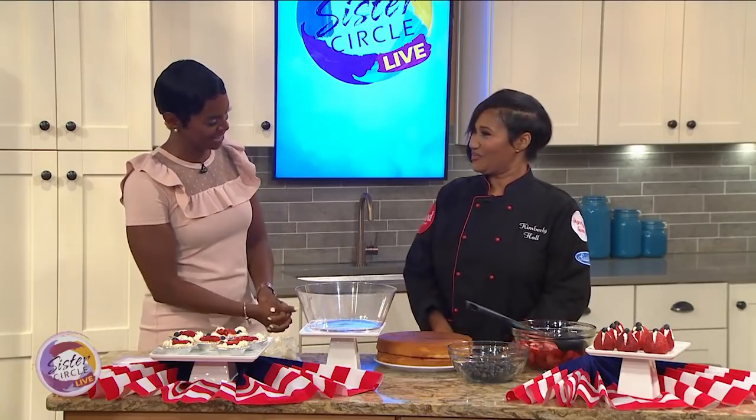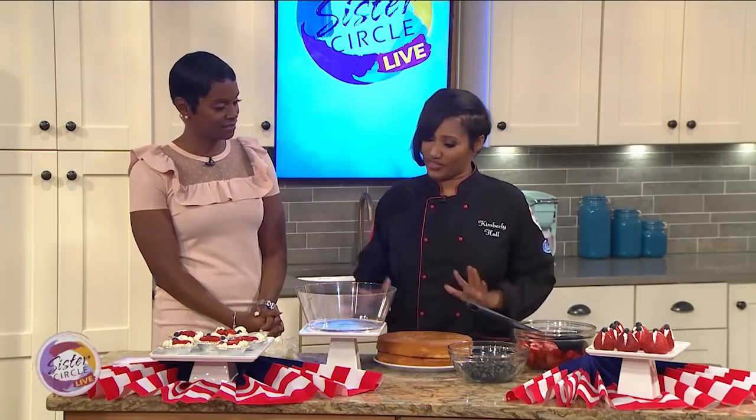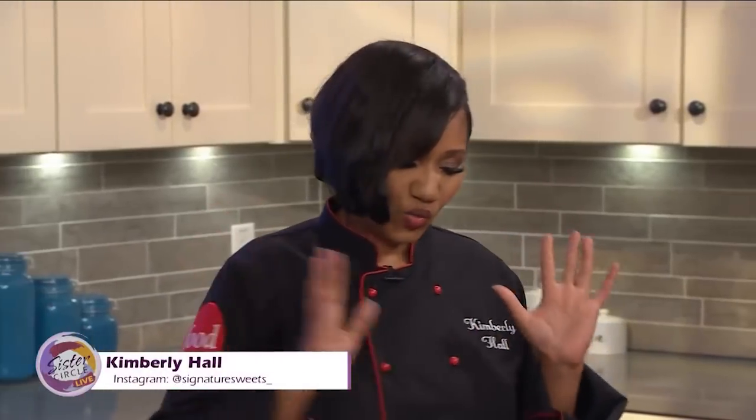So what are we going to be doing today? We're going to make a really simple strawberry shortcake because we're going to stick with the 4th of July theme — we're going to do our red, white, and blue.